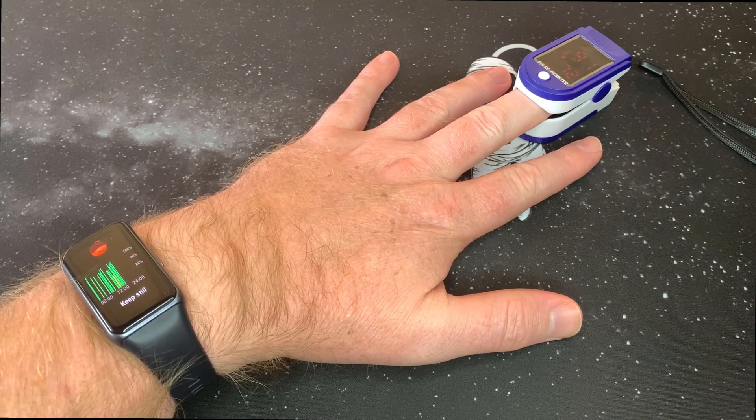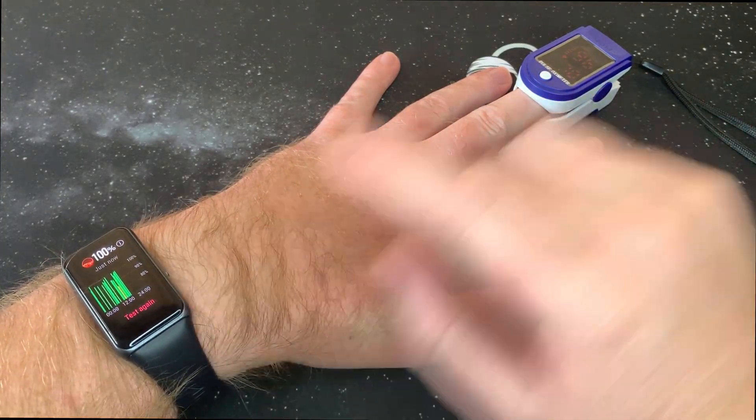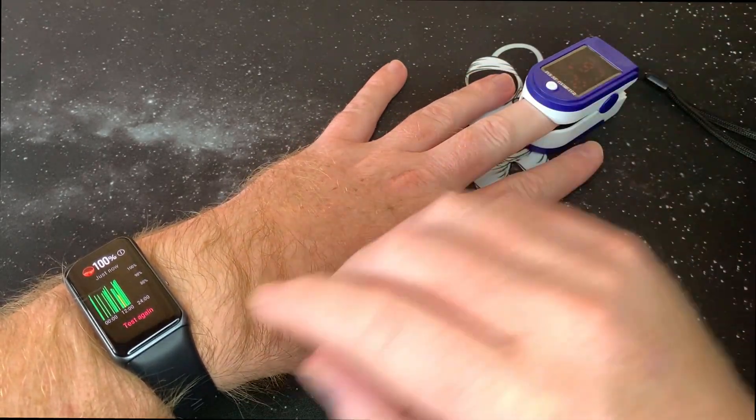Sitting still to let it measure and see what happens. The Huawei reads 100% and the pulse oximeter is on 96, then 97. Let's do one more reading.